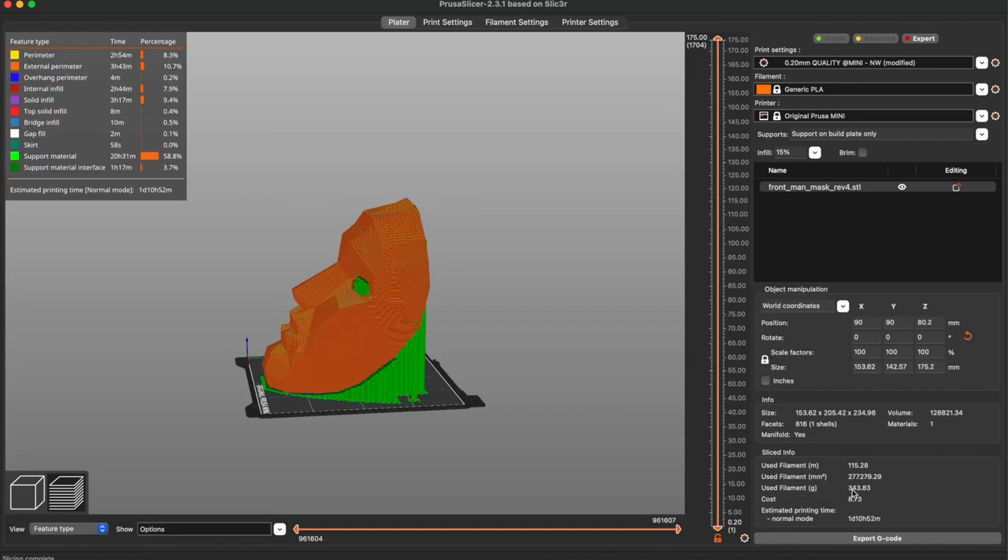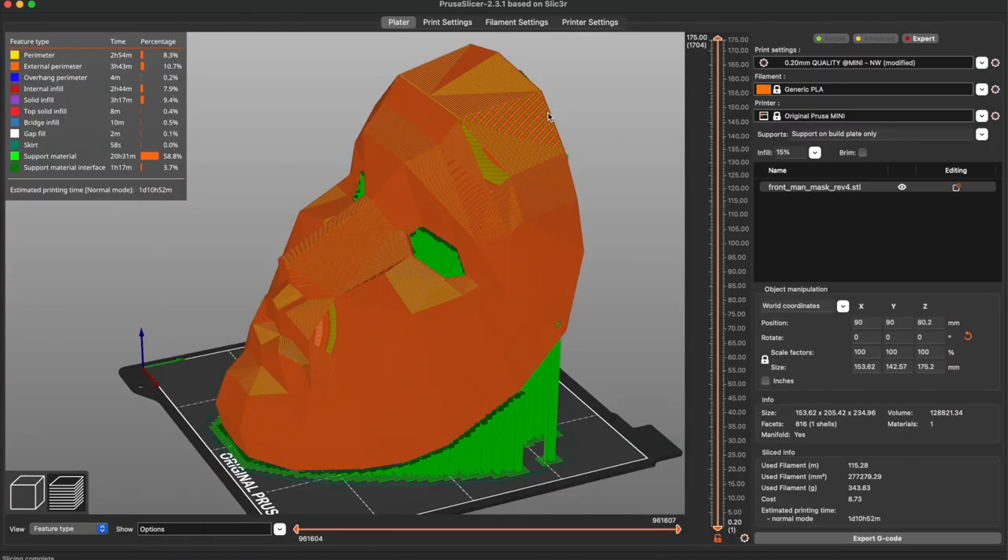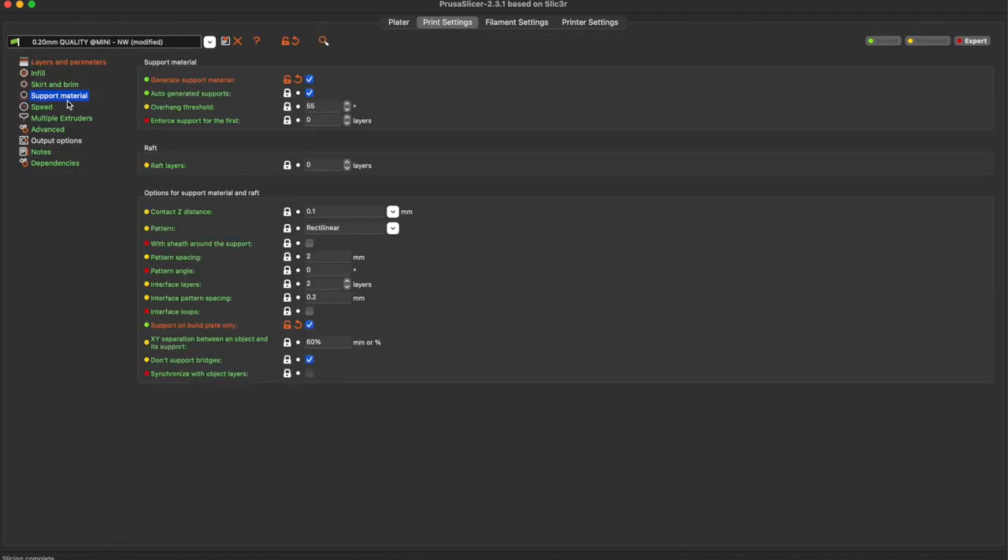You can also see down here it's 343 grams. To counter that, because it's not a very detailed model — it's literally a low polygon — you can increase the distance between the support pillars, which is the pattern spacing. I think five millimeters should be good. Also overhang, maybe reduce it to 45 degrees. If you decrease this number, support is less likely to appear.